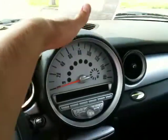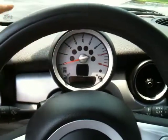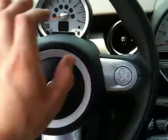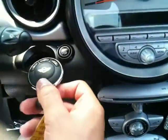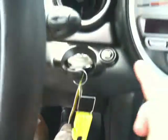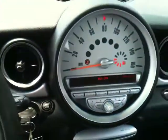Your speedometer is right here, but you also have a digital tachometer that tells you how fast you're going. You've got radio controls on the left side and cruise control on the right side, and this is where your key goes — right here. You just push it in like that, hold the brake, push the clutch in, and hit start. That's how you start the car.